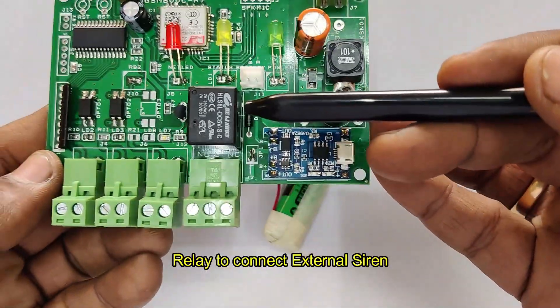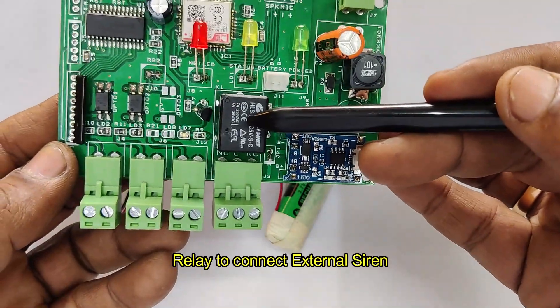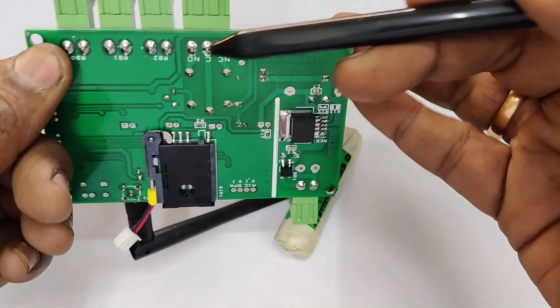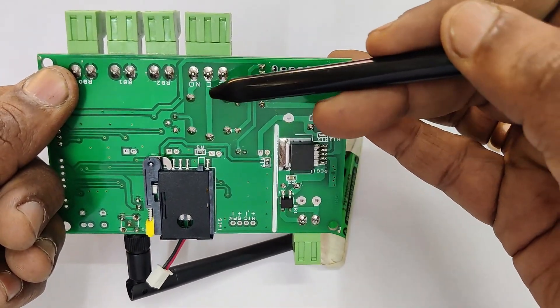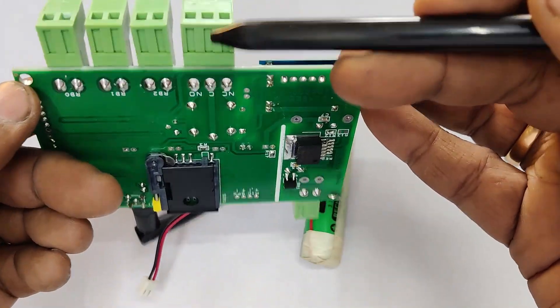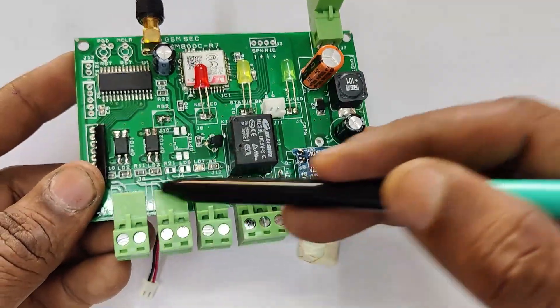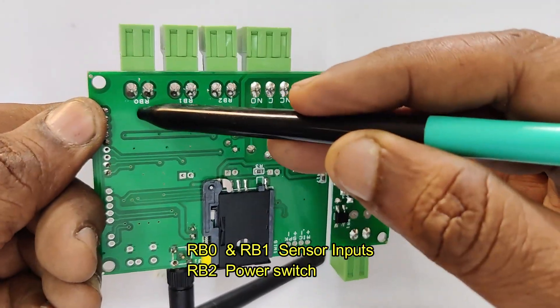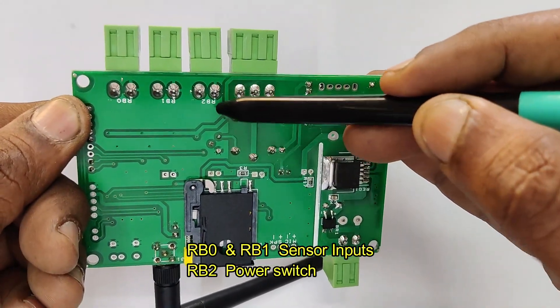There is a black color relay provided to connect an external siren. The relay has three contacts: common, NC, and NO. Generally you connect 12V DC or 230V AC supply to common, and to the NO point you connect the load according to the siren, whether it is DC or AC. Other than that, three PBT connectors are there: RB0 and RB1 for sensor inputs, and RB2 for the power switch.